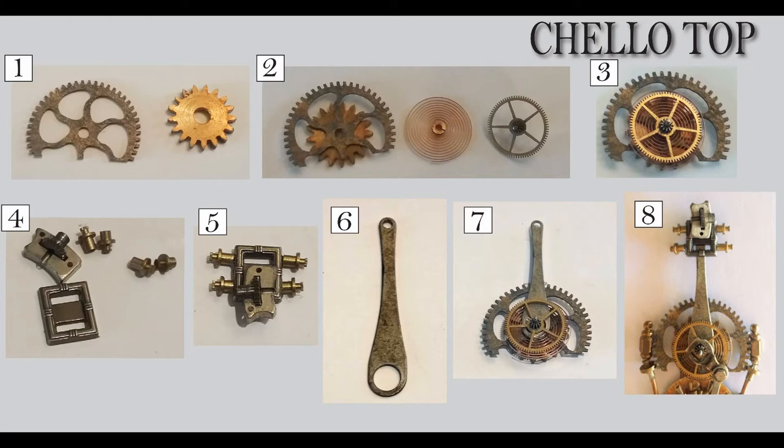Number eight is the final version, so you can see the whole neck piece and you can see that top piece with the buckle attached to it.